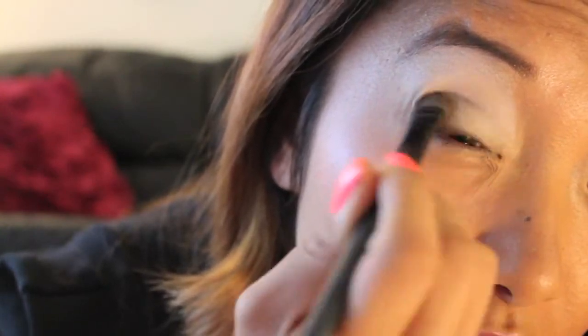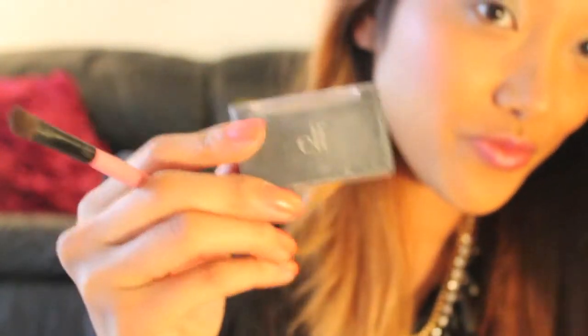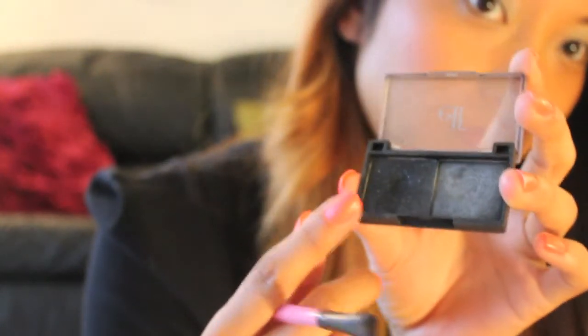Now I'm taking my blending brush and applying a neutral tone to create a little bit of depth on the bottom portion of my eyelid. Then I'm taking another blending brush with this ELF dark black eyeshadow to create a really dramatic effect on my eyelid.